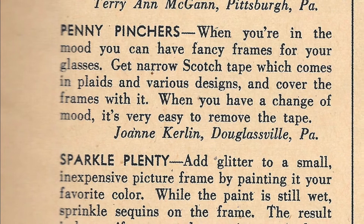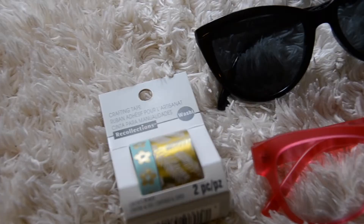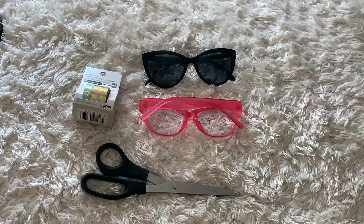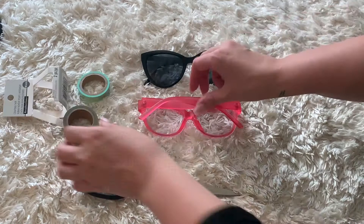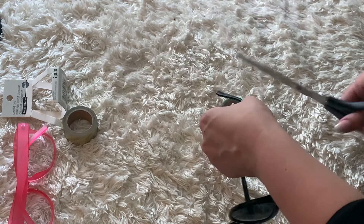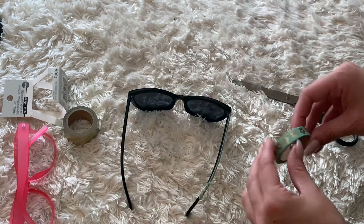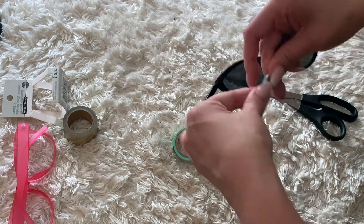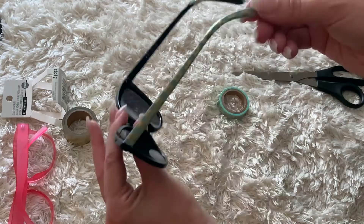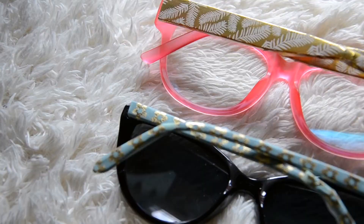The next hack is called Penny Pinchers by Joanne Curlin from Duggsville, Pennsylvania. When you're in the mood, you can have fancy frames for your glasses. Get narrow scotch tape, which comes in plaids and various designs, and cover the frames with it. When you have a change of mood, it's very easy to remove the tape. I tried this out with washi tape on both sunglasses and regular glasses. It worked really well on the straight part, but the curved part didn't stick very well and got stuck in my hair, so I'd recommend just doing the straight part. It looks really cute and highlights how consumer culture has increased in modern years — back in the 1940s people had less clothing and accessories, so this was a great way to change up their style. It can be useful today as we become more aware of fast fashion and consuming less.